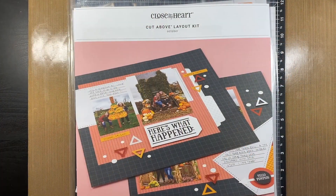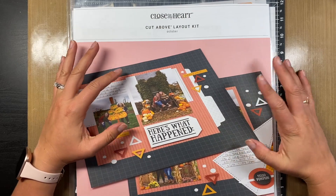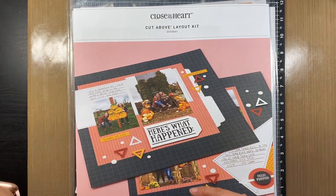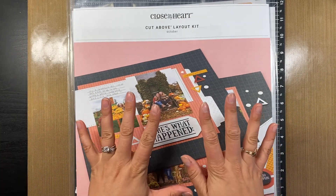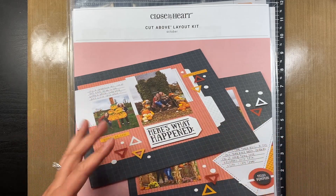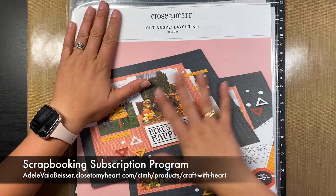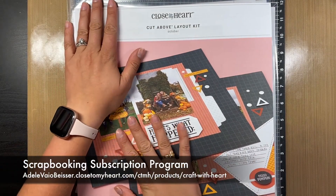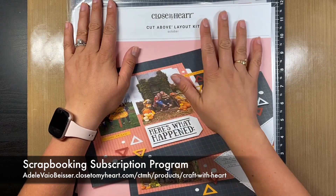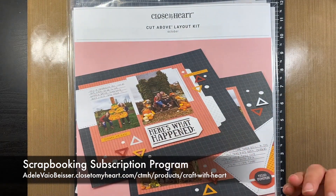Hello everybody! So for Technique Tuesday today, we are going to be doing something that's a little bit different. We actually did this a few months ago in one of our virtual weekends, and we wanted to throw back to it because it really helped with the designing of our pages. I have one of our Cut Above layout kits — this came from our Craft with Heart, the October subscription.